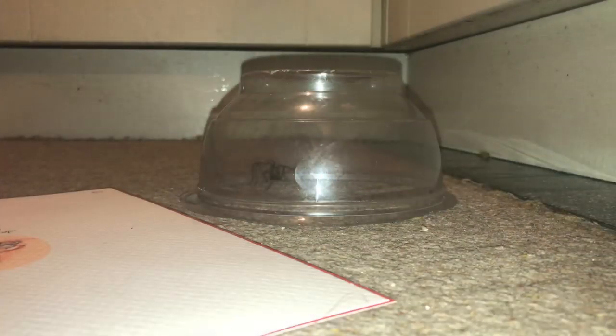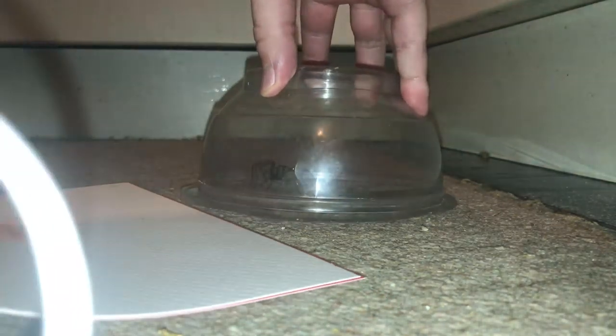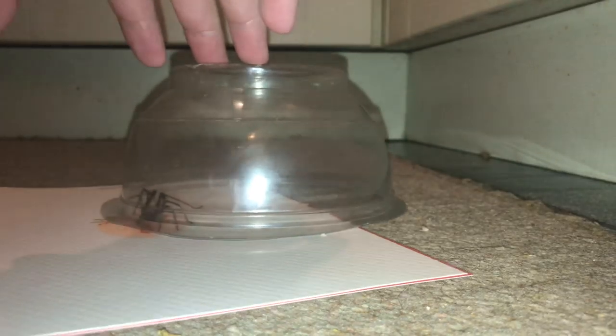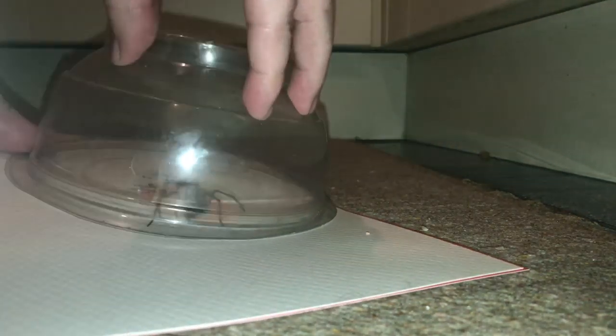But yeah, this is the one I've just caught and it looks like this one is a mature male as well. I've got an old Christmas card here, so I'm just going to slide it underneath there and catch him. Let's just slide the card underneath — just don't trap his legs. Yeah, definitely a mature male, so I'm just going to flip this up and catch him.